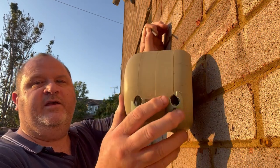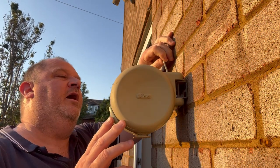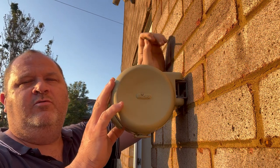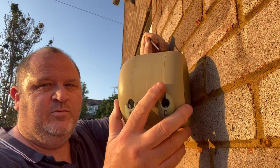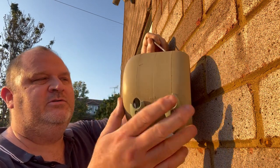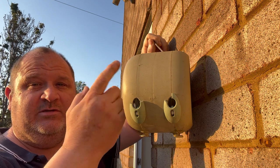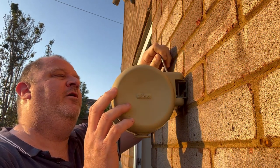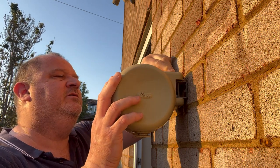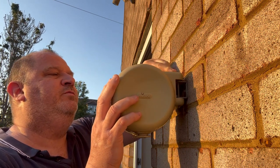Now I've got this attached to my wall, but for maximum rotation — because this does hit the wall — this would be ideal positioned onto a fence post, because then you'd have more than 180 degrees of rotation. But for where I want it in my little side yard area, this is perfect. You put these two pins in and it stays there fixed firmly on the wall.